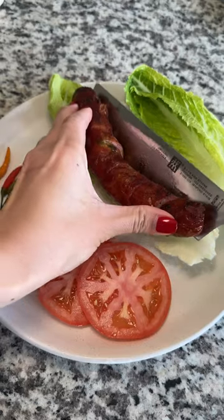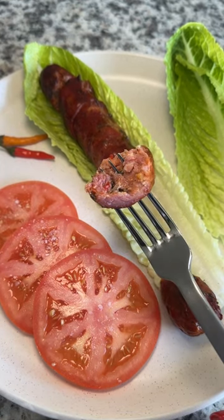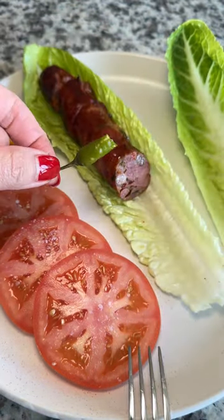Slice it for presentation, and I just like to eat it how my parents do — a bite of sausage, bite of Thai chili pepper, and just keep alternating. It's also great with lettuce as well, but don't forget the peppers.